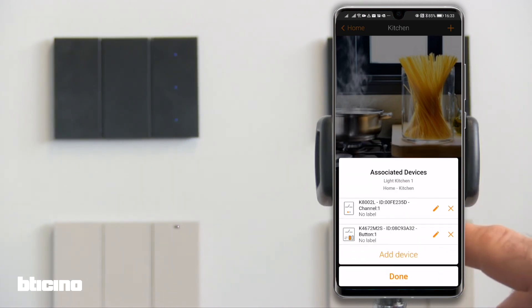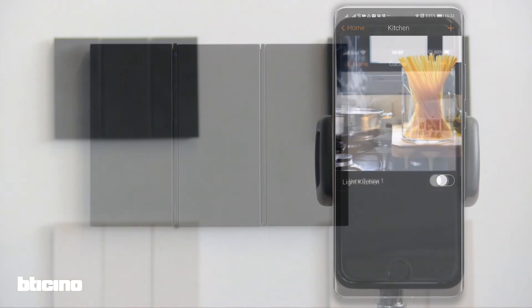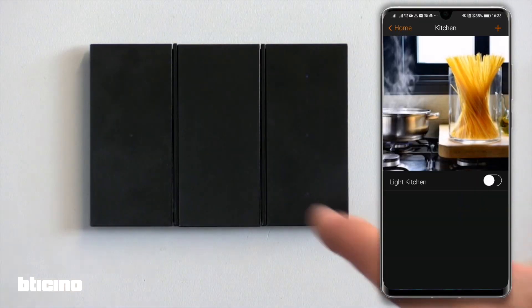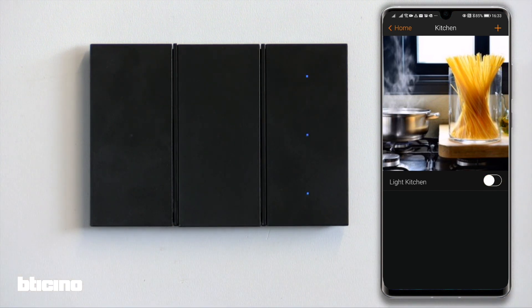The setup is now complete. We can save and verify that it works. When the light is turned on, the LED on the digital control turns blue. When we turn the light off, the LED turns white.